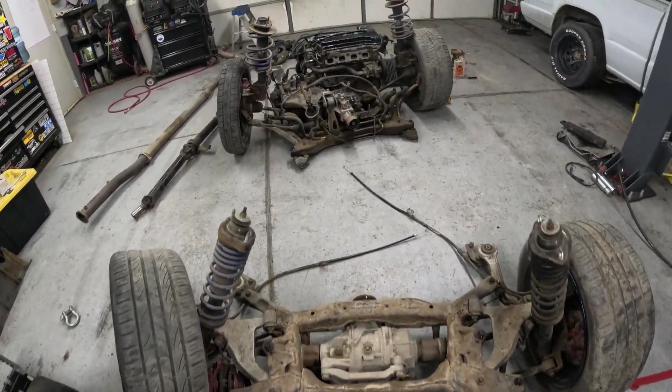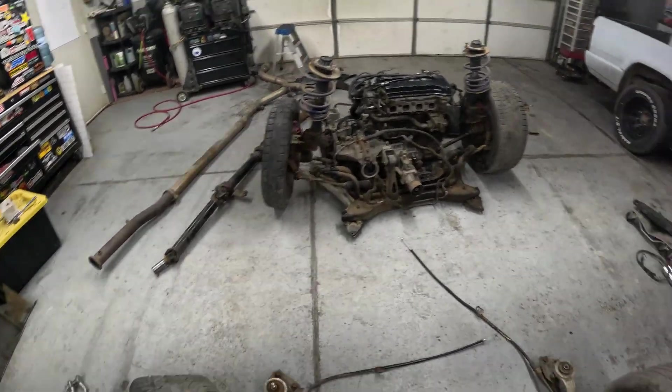And that's all of this drivetrain — it'll be going into the Mighty Max.